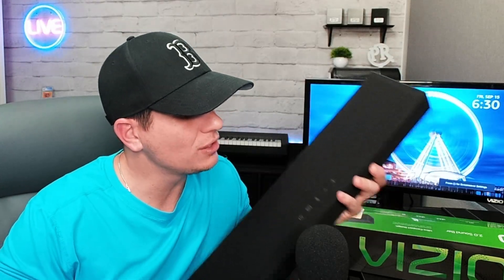The Vizio 20-inch 2.0 soundbar. Is it worth it? Let's find out. Stick around.